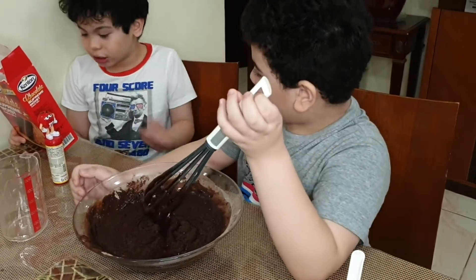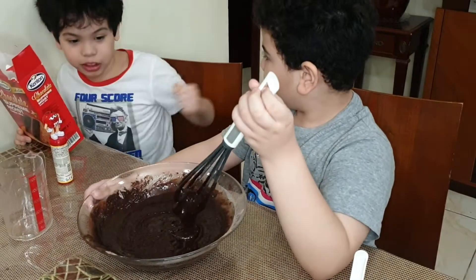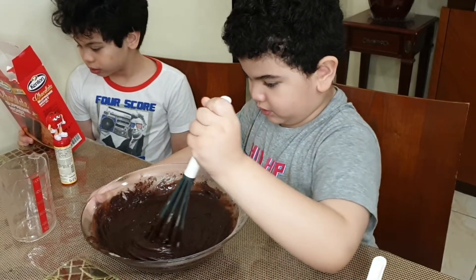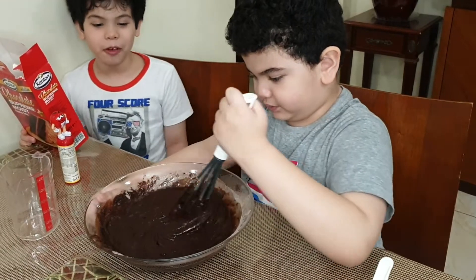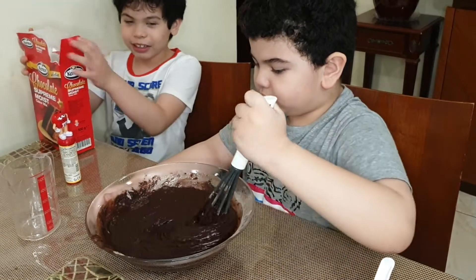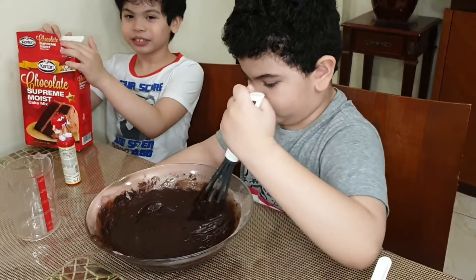For the high speed it's 2 minutes. You can just whisk for 2 minutes — that's 120 counts. 1, 2, 3, 4, 5, 6, 7, 8, 9, 10. Don't speed your count, only your hand has speed.